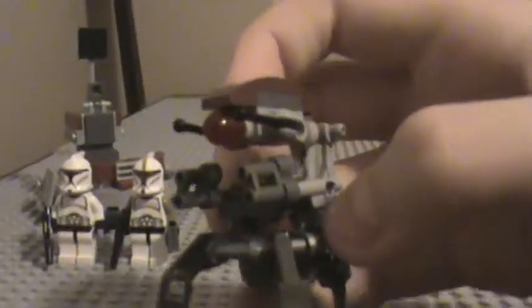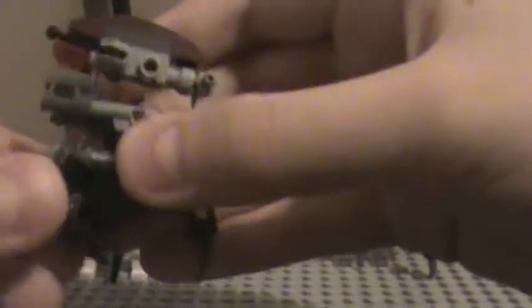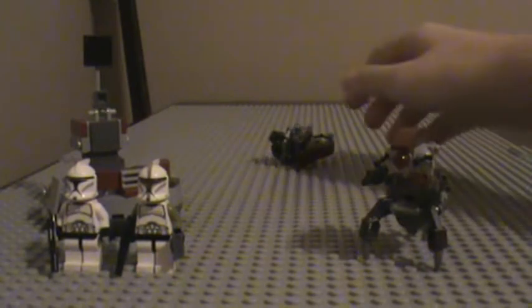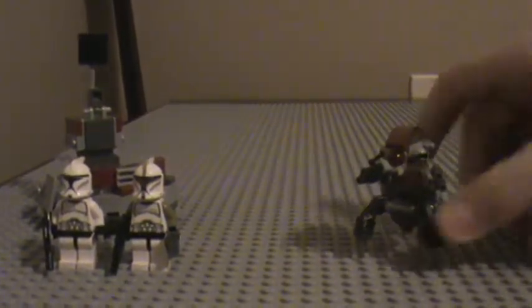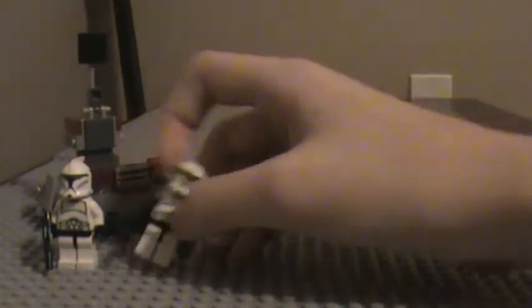These aren't really minifigures, but I kind of do count them as them. They're the droidekas. They're kind of good — my first droidekas in that many years. And you can just kind of make them fold up. I think that's how you fold it up and then sort of roll it, I guess. So let's put these two droidekas aside and keep the two clone troopers in the back so we can take a look at the actual set.